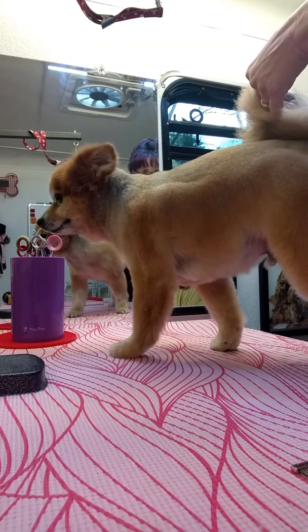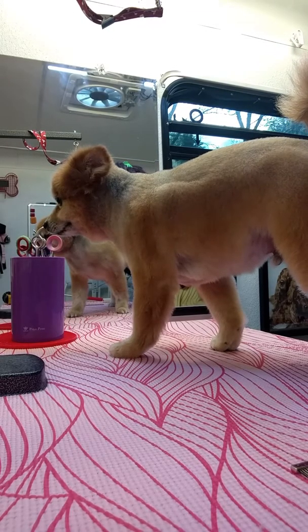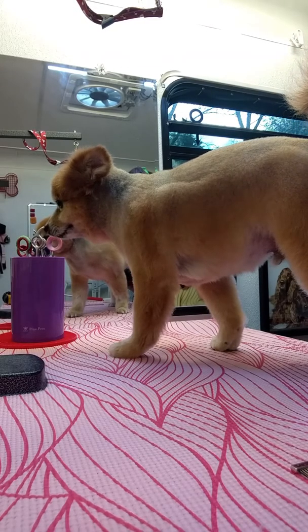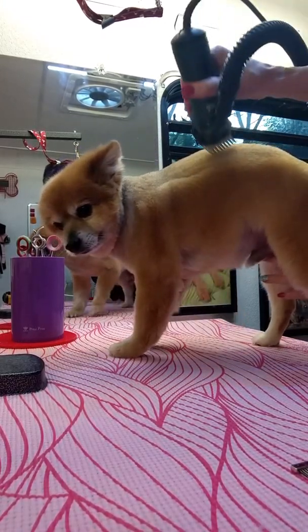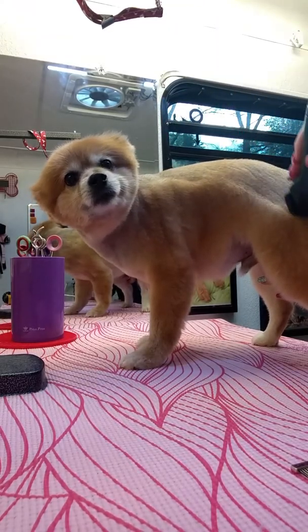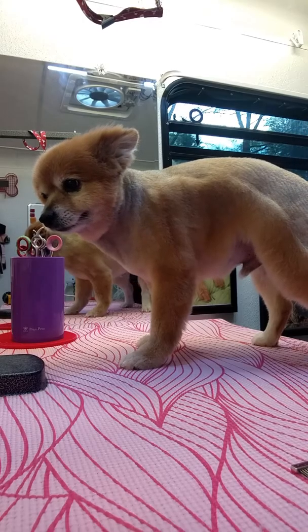I can just go on either side of the base of that tail. I've already clipped his privates and his pads and all that. He has a bad back, so I can't stand him up on his hind legs — that really hurts him. Anyway, I'm not going to do this whole dog. I just wanted to kind of show you how nice a finish you can get on a Pom coat.